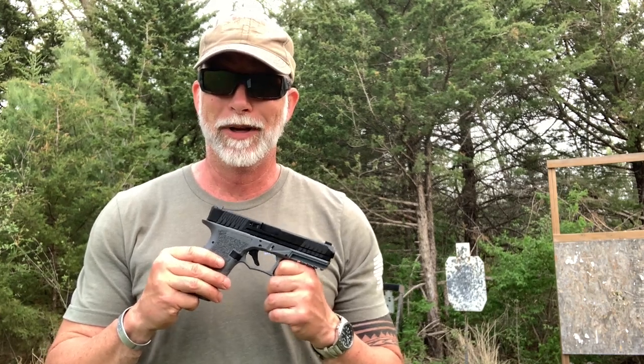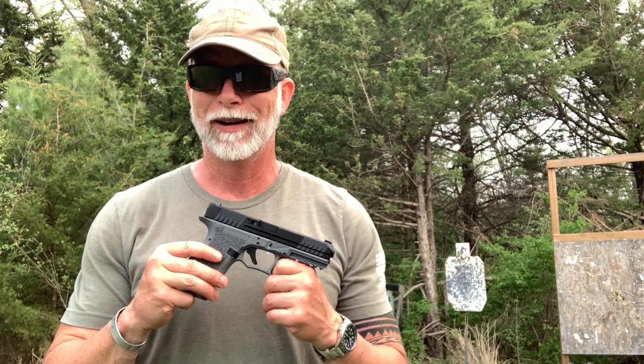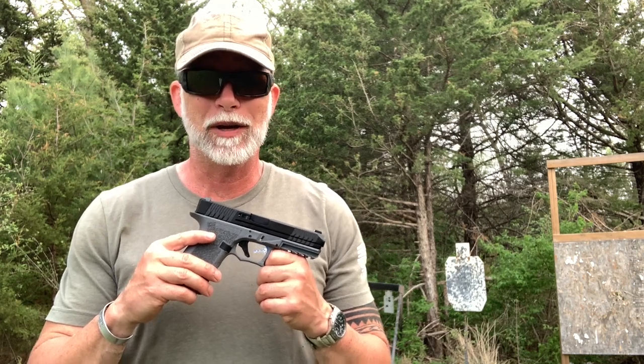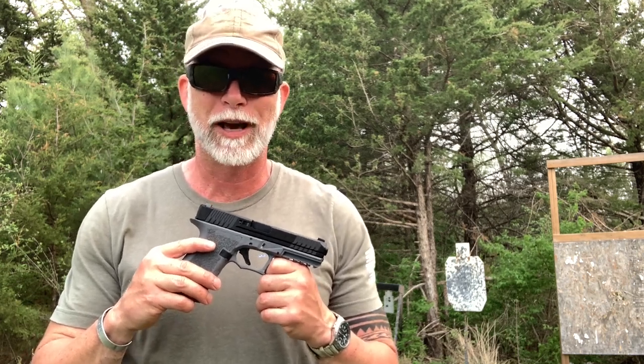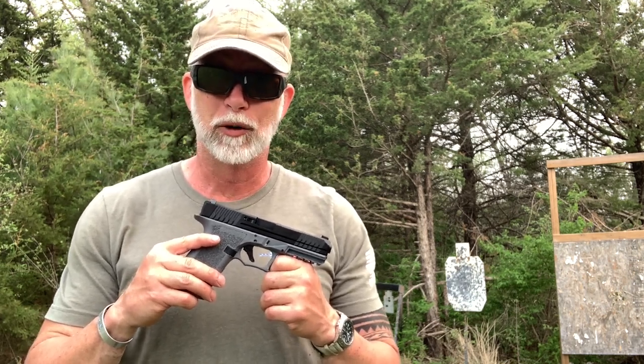Do I like 9mm? If you follow my channel, that's a stupid question. I love 9mm in pistols, in PCCs, in rifles. Any way they can come, I love the 9mm. It's an incredibly versatile caliber that is cheap to shoot and extremely effective with the right bullet in the right load.